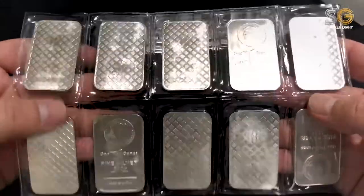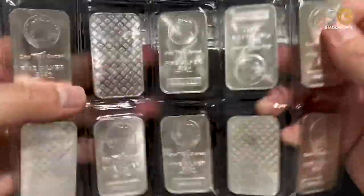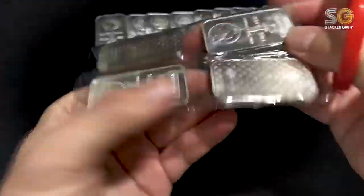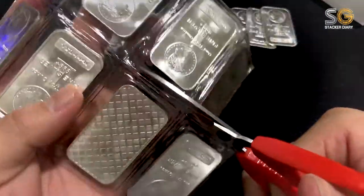So now let's cut it out, take it out from the plastic, and put it into the tube. So exciting!